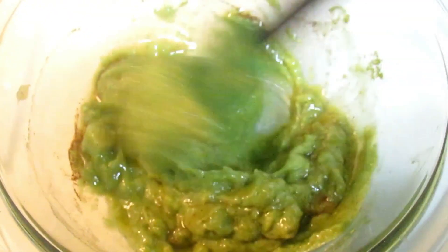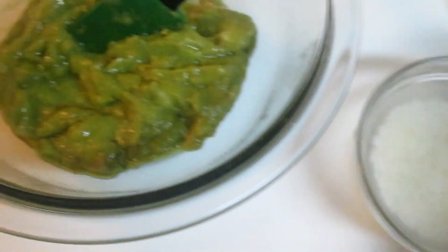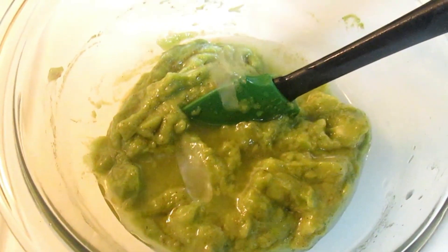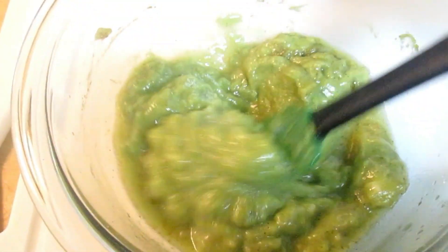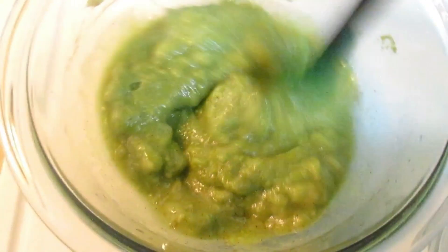I'm mixing it very well because I want it to be blended together — I don't want any chunks or pieces in my hair. I'm going to show you the full process to get the extra creaminess I need. I decided to add a bit more rice water so the texture is at a level where I can apply it to damp hair.